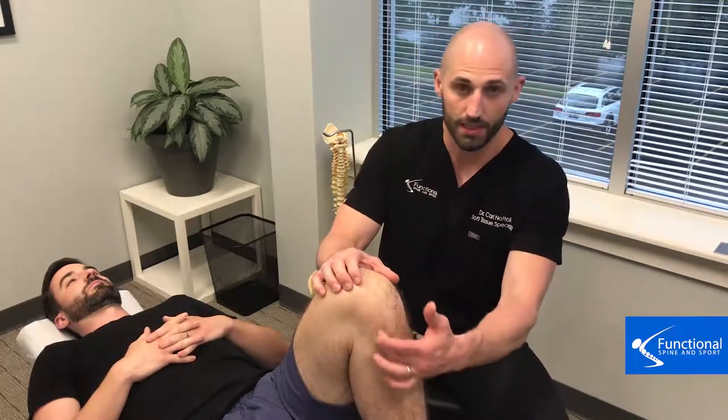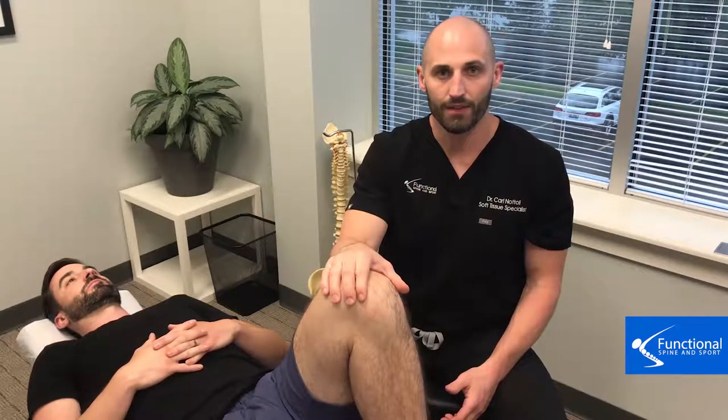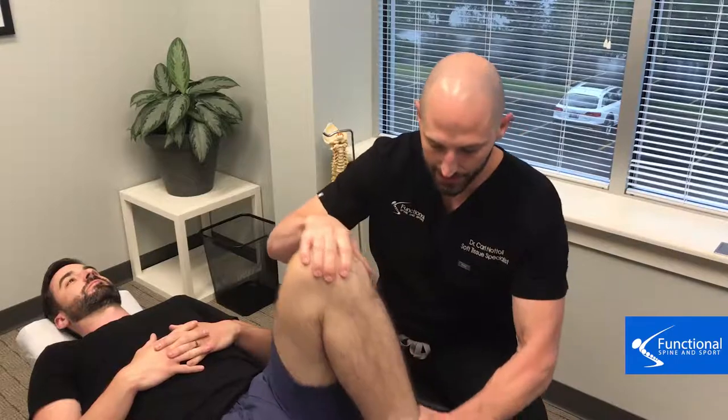Welcome back. I'm Dr. Carl Natoli of Functional Spine and Sport, and this is our second treatment on what we do to fix knee pain. In our first video, you saw us treating the capsule or the ligaments that cross the knee joint. This helps decompress the knee and help it move better, so it's not going to pinch and jam the cartilage and meniscus in the knee. It's super important to get that fixed and have this test look better.